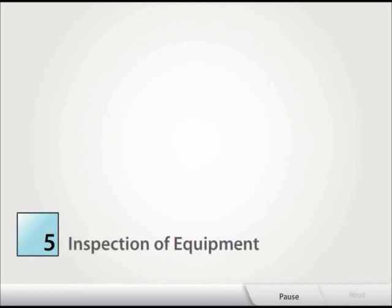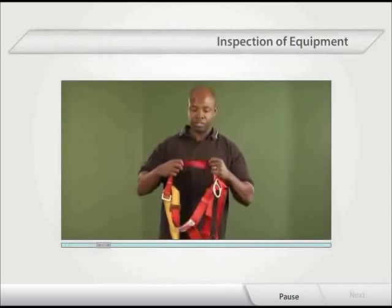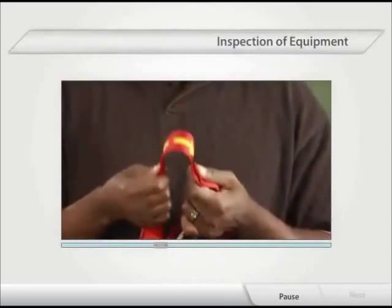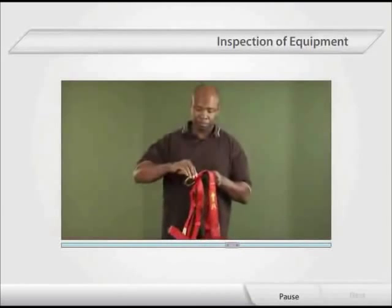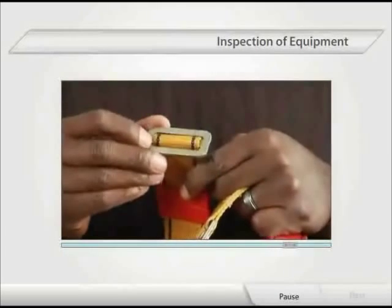Module 5: Inspection of Equipment. Inspection of fall arrest equipment is a key safety component. Inspections must take place prior to each use and annually by a trained qualified person. Written records approving the harness for continued use should be retained for due diligence purposes.